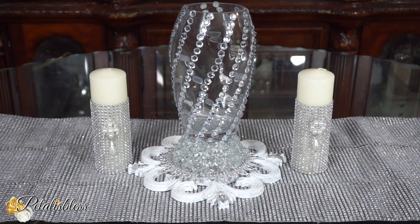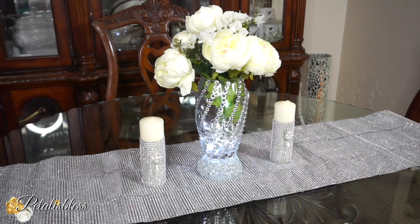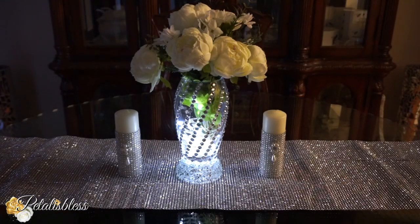The candles I made by putting Totally Dazzled bling wrap right around them and then adding Totally Dazzled gems — they always make things look more elegant and it's easy. These candles are just for display; you cannot burn them with the gems on, they're just for display purposes. And here's our vase with some flowers inside and some LED lights that I got from the Dollar Tree, which makes our display look really nice and elegant.